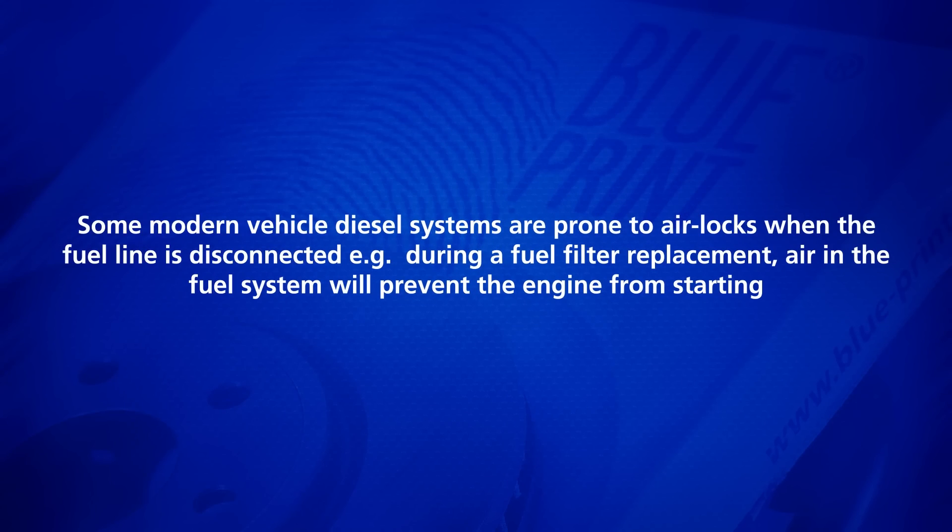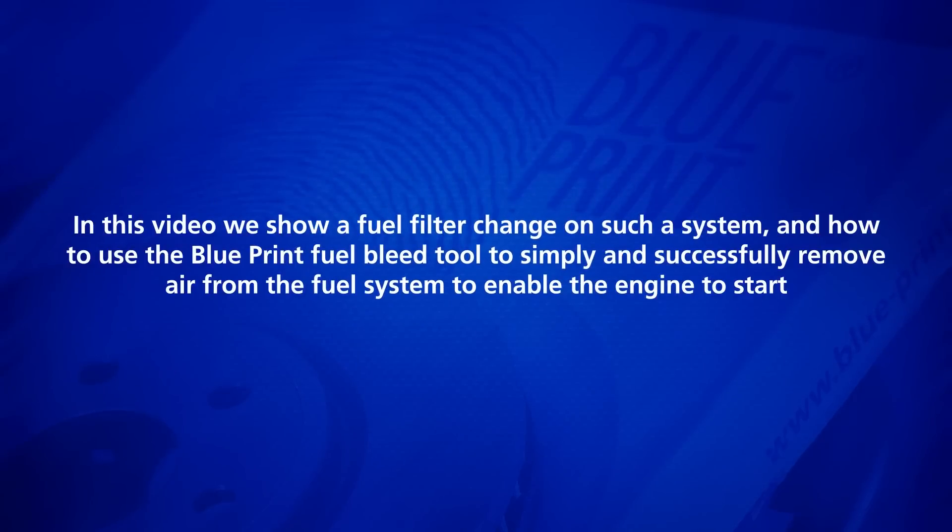Some modern vehicle diesel systems are prone to air locks when the fuel line is disconnected. Air in the fuel system will prevent the engine from starting. In this video, we show a fuel filter change on such a system and how to use the Blueprint fuel bleed tool to simply and successfully remove air from the fuel system to enable the engine to start.